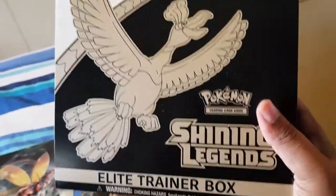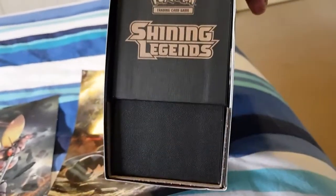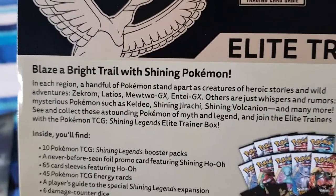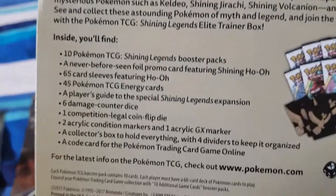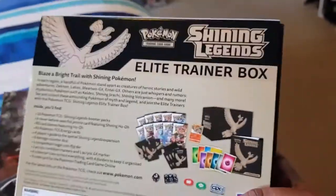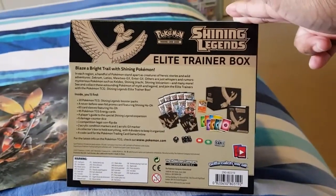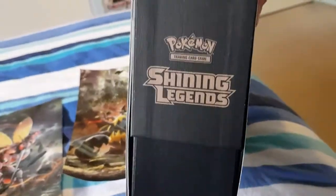As you can see, it's Shining Legends and it's the Elite Trainer Box. We have the side and the back - I'll just show you, I won't read it all out but you can read it in your own time. And this shows you what's in it, and there's a little picture of the actual things you get in the box. That is the back of the box - I think the other side's the same. And we've got the top and the bottom.